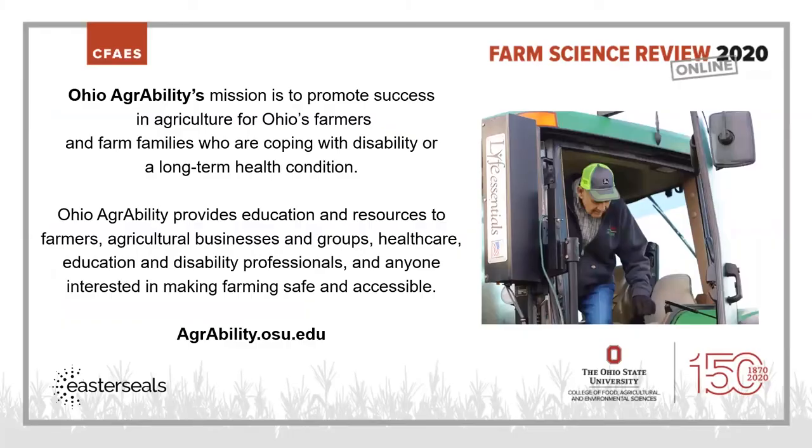Hello, I'm Laura Ackerman, Disability Services Coordinator for Ohio AgrAbility and OSU Extension. Welcome to Farm Science Review 2020 Online and Gardening Across the Ages. Ohio AgrAbility's mission is to promote success in agriculture for Ohio's farmers and farm families who are coping with disability or a long-term health condition.